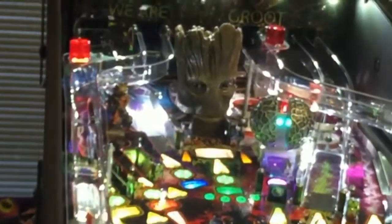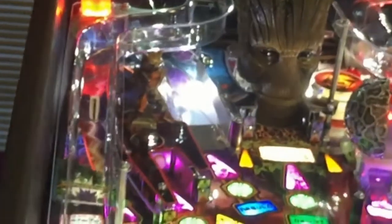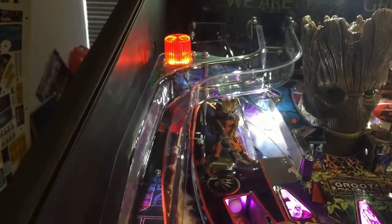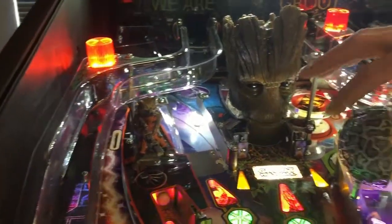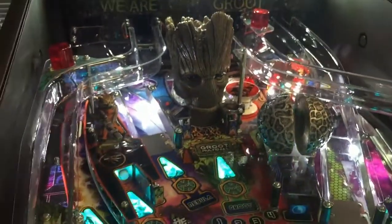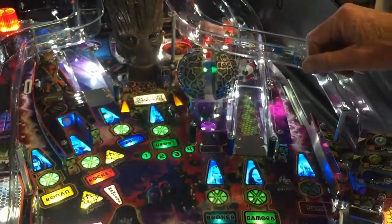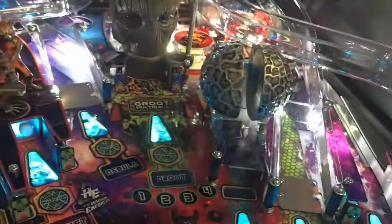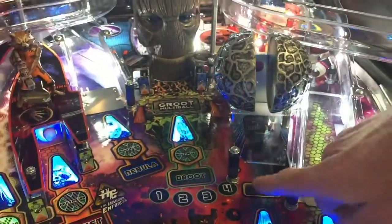Groot's mouth opens and closes. On the LE, Rocket has recoil as he's shooting a gun — there's actually a coil attached to him. On the Pro, it's just attached to the playfield with a small bracket. The orb will be closed when the game starts on the LE, and as you trip this drop target and virtually lock balls in the orb, it will open and show you the purple lighting in the back, and then it will also start a multiball.